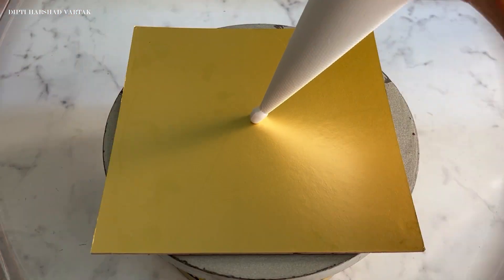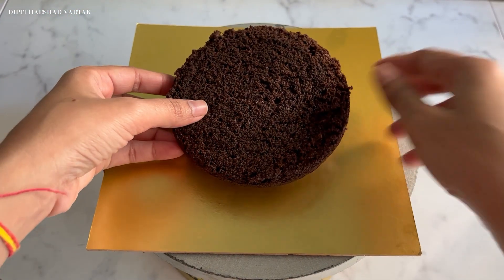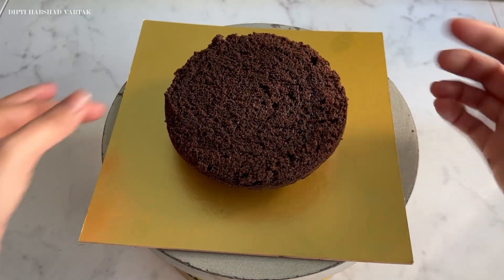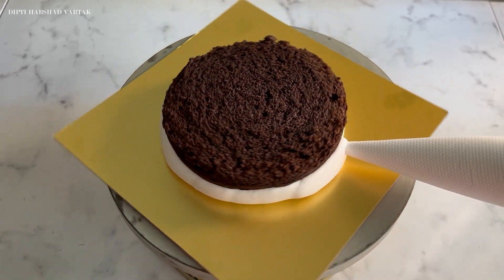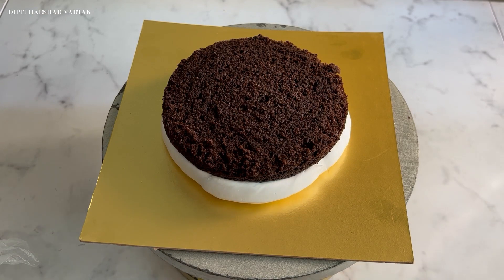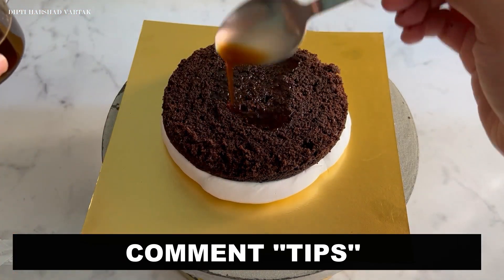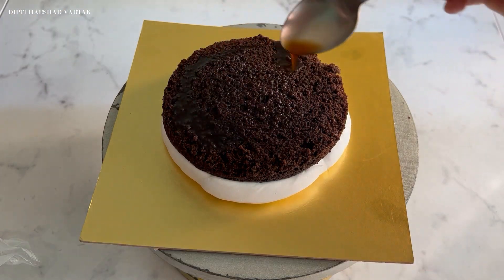Can you see how glossy and shiny it is? Next, let's arrange our chocolate sponges on the cake bowl. And for soaking them, we are going to use our coffee sugar syrup for giving that extra kick to our chocolate flavor. Did you know that coffee brings out the flavor in your chocolate cake? Let me know in the comment below if you would love to know more such quick tips for your baking and cake decorations.